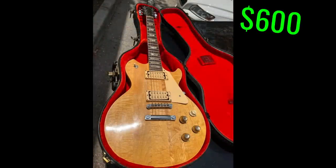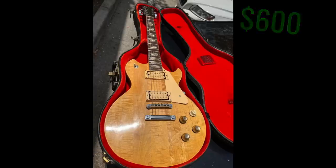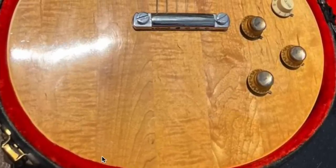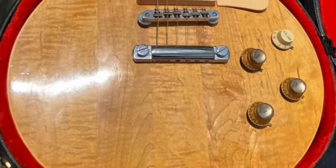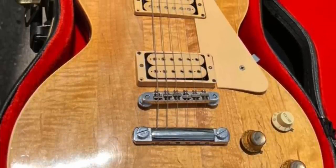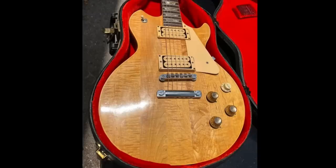First off, 600 bucks. I don't care about any of these modifications that we're talking about. Look at this top — it is absolutely stunning. So much flame and wood grain pattern going on. It's the ultra active kind, I can just tell. So when you hold this thing up to the sunlight, it's going to dance around.